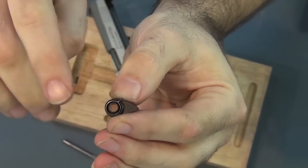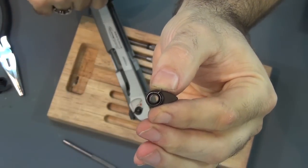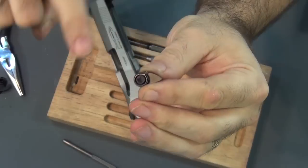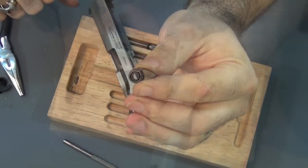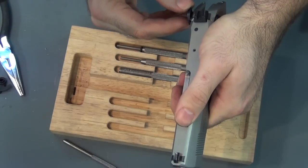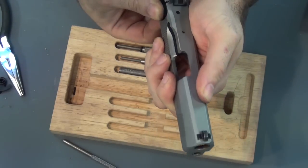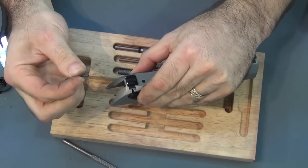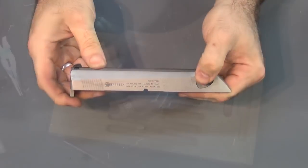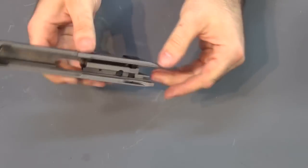Now I start doing everything backwards. First thing I'll do is stick the new safety back in. Before I put the other side back in, I've got to make sure to put the little spring in there, and make sure the little spring lines up with that little latch at the top — that little top piece that's sticking up has to go in that little groove right there. Now I've got to put this little pin back in. Okay, it's back on.